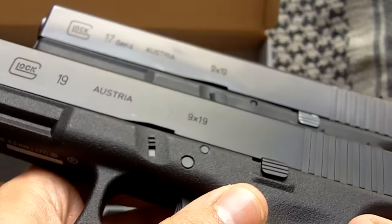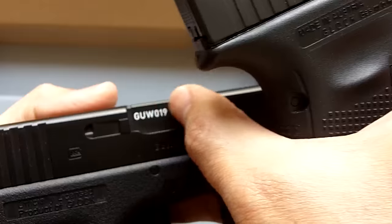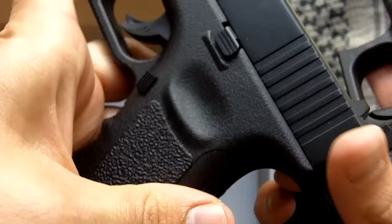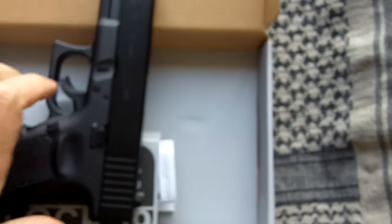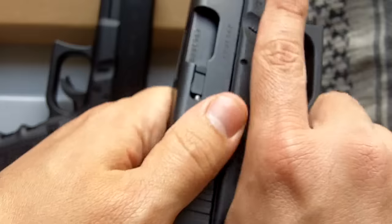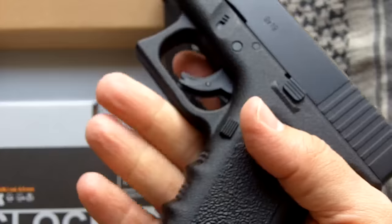As you can see, it's very similar and very well done. You have these markings that, of course, would not be there on the real thing, but the angle is perfect. The trigger — I'd say it's quite similar. I'm actually comparing trigger pulls right now. It's close enough for me.